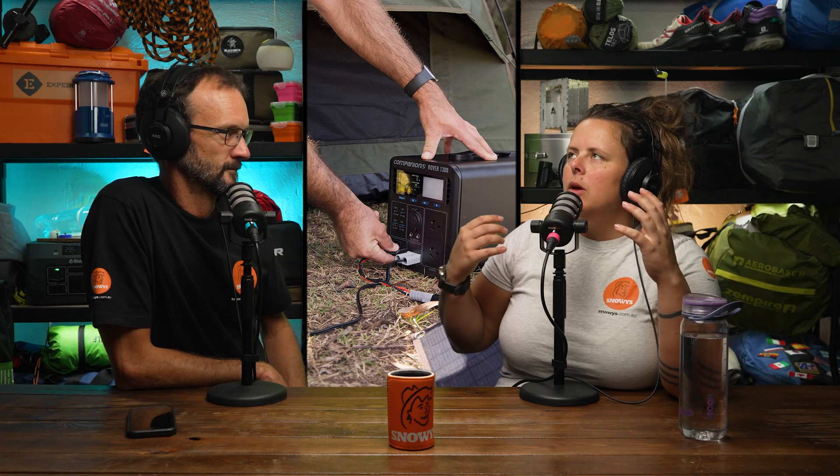These days, if you're buying a power station or any real battery, you're more than likely going with lithium. Even though they're more expensive, you're maximising what you get for your money. With lithium battery chemistry, you work off a premise that 80% of that battery can be used before more charge has to go in. So if you've got a 40 amp hour battery - like the Rover 40 - 80% of that is 36 amps. That's your usable capacity.